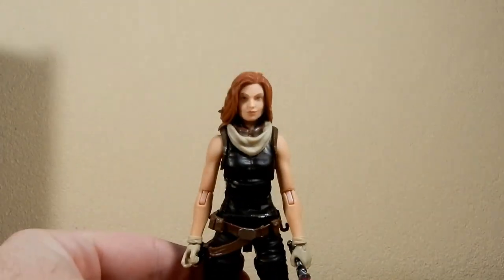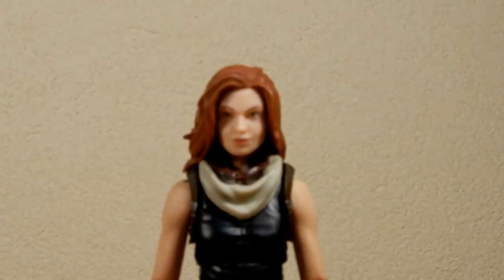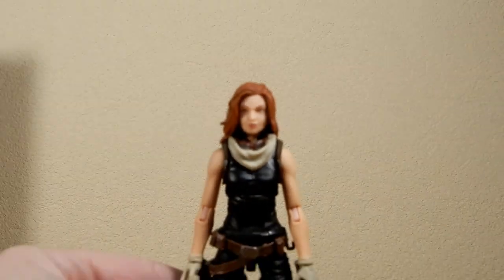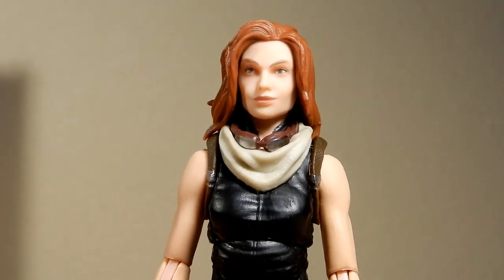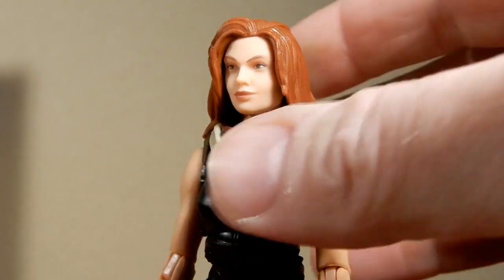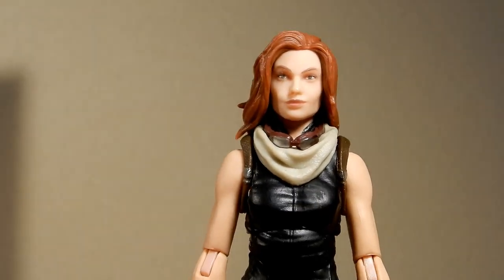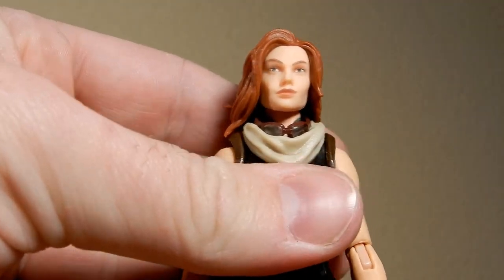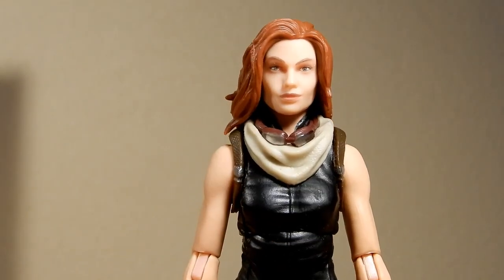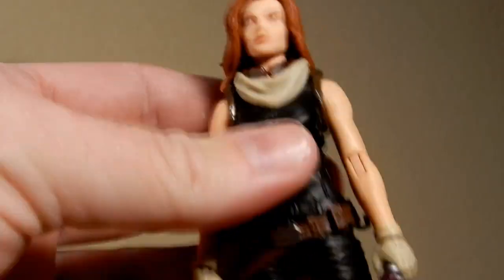I can zoom in on the face a little bit. My camera doesn't like focusing, but there we go — that's a bit better. Yeah, she looks pretty good. I've never been super crazy about the character but never disliked her at all. She's having some trouble just standing on her own — she has small feet.